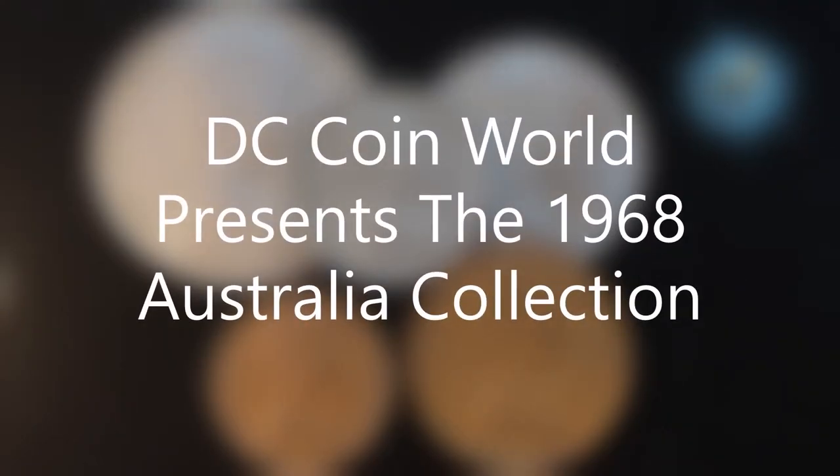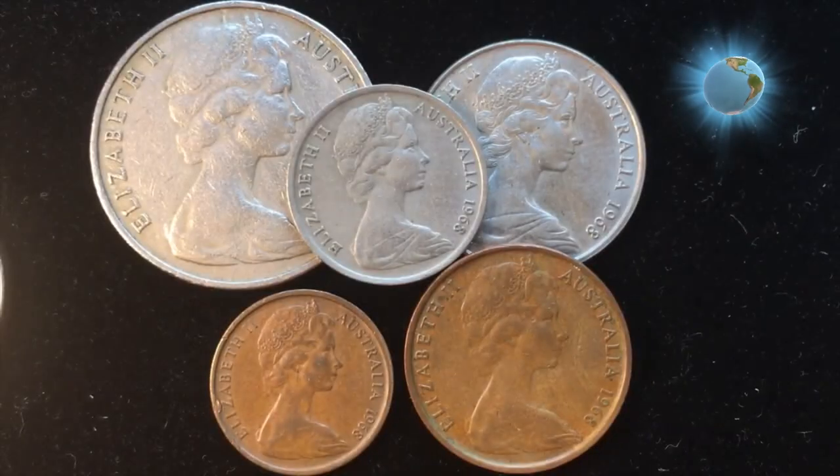Hello all you coin collectors out there and welcome to DC CoinWorld International Coin Channel. Today we're going to take a look at some Australian coins from 1968.